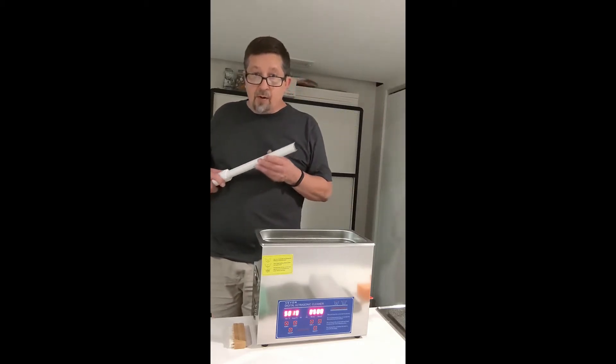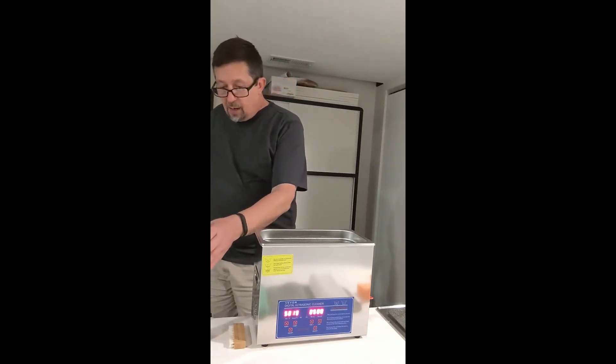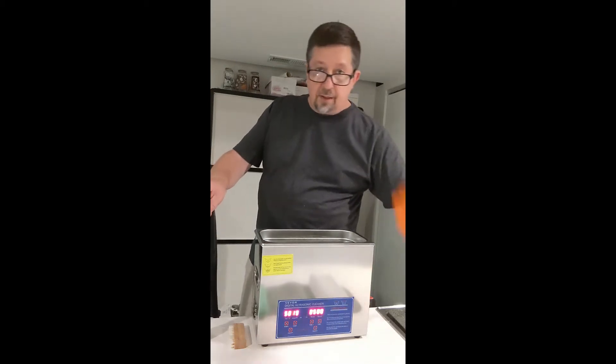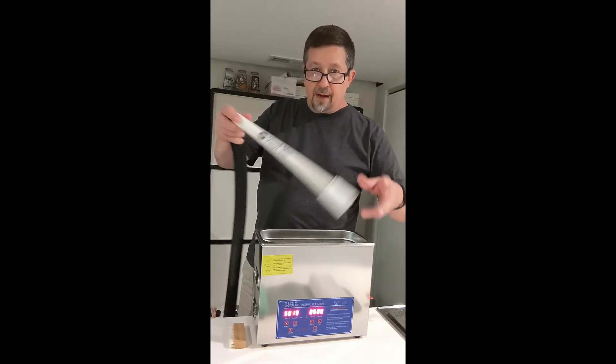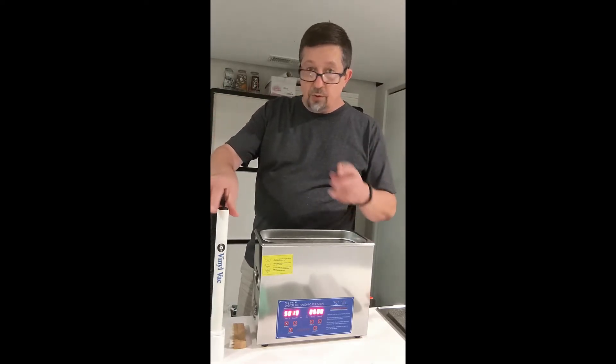So the video coming up is going to show you how I clean records using the Cleaner Vinyl attachment with the ultrasonic tank, and then Vinyl Vac to dry. Enjoy the video.